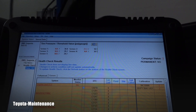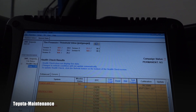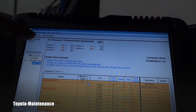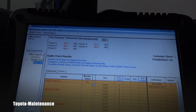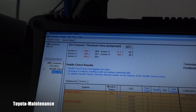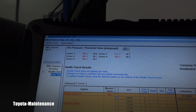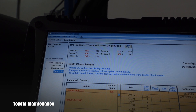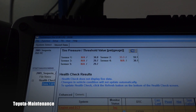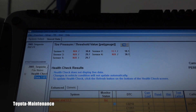Now let's try to understand what we're looking at. Starting at the top there is tire pressure, and you can see there are five sensors — this system is supposed to have tire pressure monitors in all five tires. Data is not available on sensors number one, three, four, and five, but sensor number two shows 33.3 PSI.